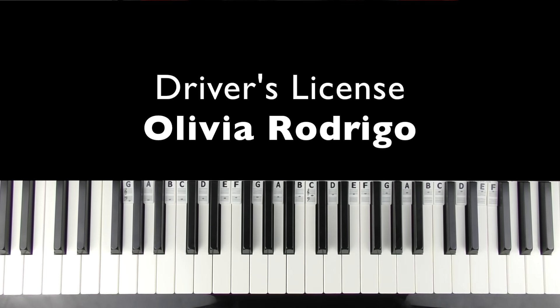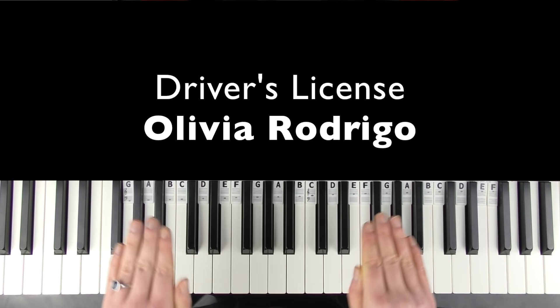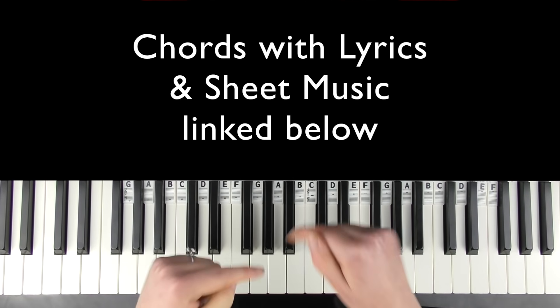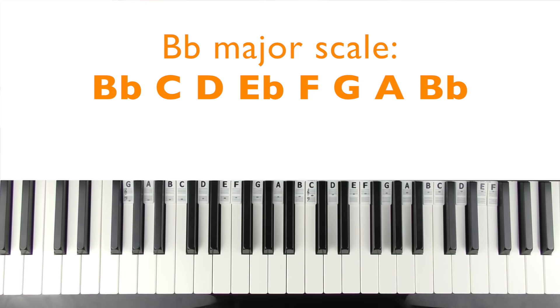Hi there, welcome to Bite-Sized Piano. In this tutorial I'm going to teach you how to play the piano part to 'Driver's License' by Olivia Rodrigo. You guys requested this like no other song ever — very happy to do this one today. My voice is a little hoarse from teaching a lot this week, so I'll do my best to sing. The full chords, lyrics, and sheet music are all linked down below.